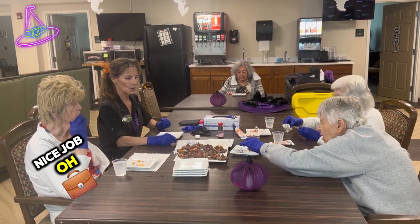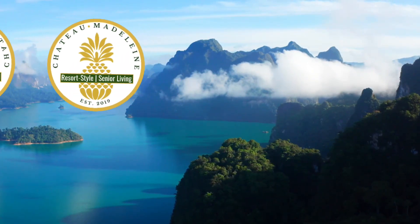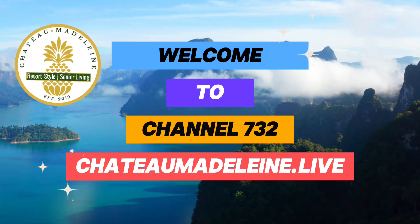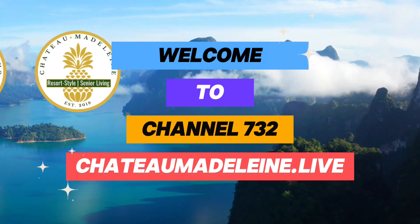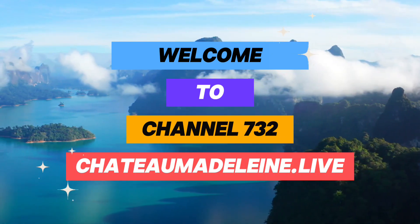Nice job! Oh, look at those. Nice job. Thank you. You're welcome. Bye!